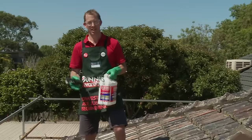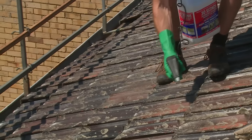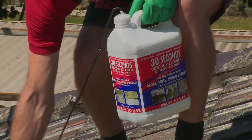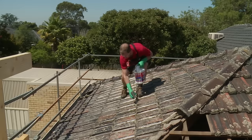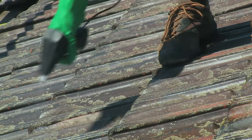My safety gear is on — I'm going to apply this chemical. Always work backwards when you're working on the roof so that you're always working on dry tiles. I'm using a product that assists in the removal of algae, moss, and mildew. For this one, spray on and leave for 30 seconds, and then we're going to pressure clean it off.